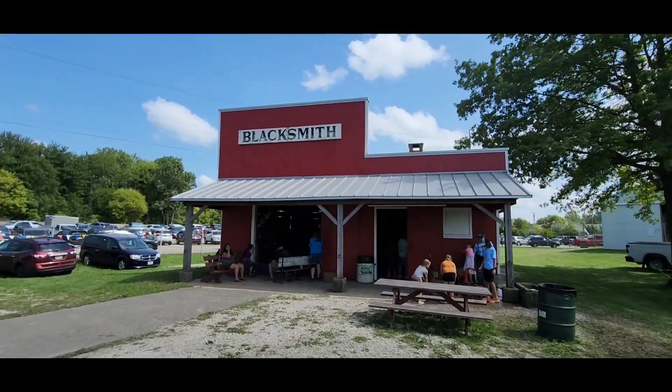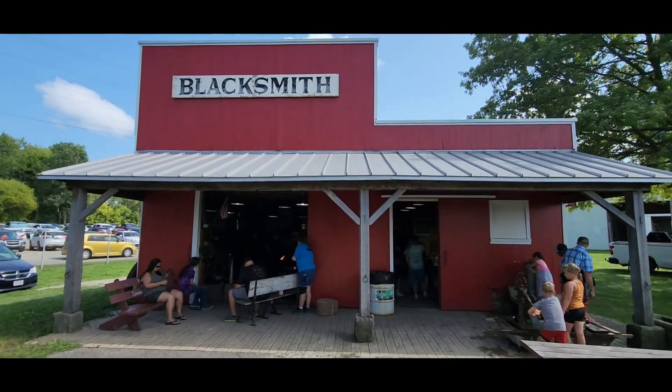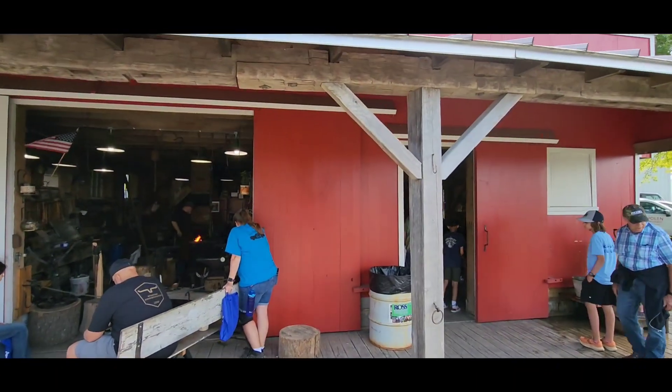Hey, welcome back everybody. Still here at the Grand County Fair. Going to take you to the blacksmith shop over by the antique tractors and do a quick walk through to show you what's going on inside here.